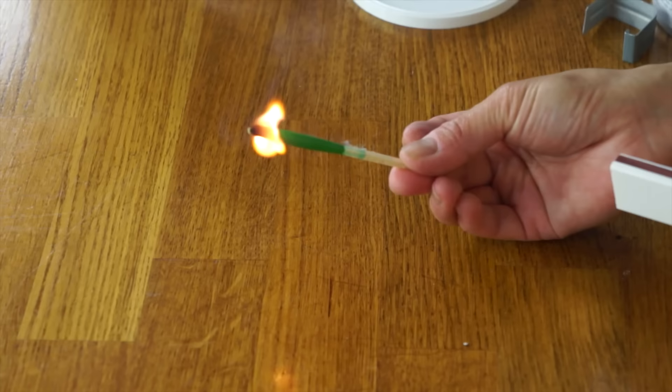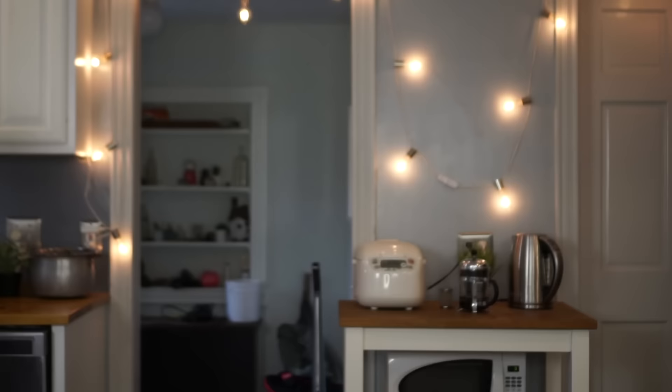Let's go ahead and test these matches out. That lit beautifully and just went out beautifully as well. Let's try one of these fuel tablets - that's a much bigger and longer burn, much more appropriate for the hexamine stove. You can barely put it out - I'm gonna go stick this in my sink. So those both work beautifully.